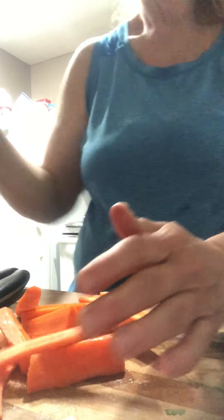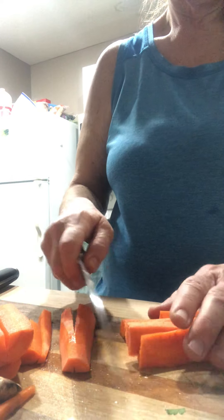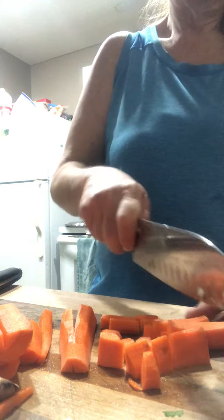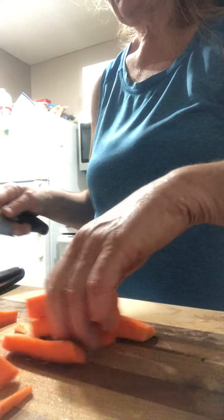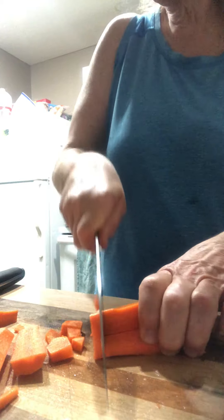Alright, I'm going to get our carrots here, put that in in a minute. We have unique seasonings too.